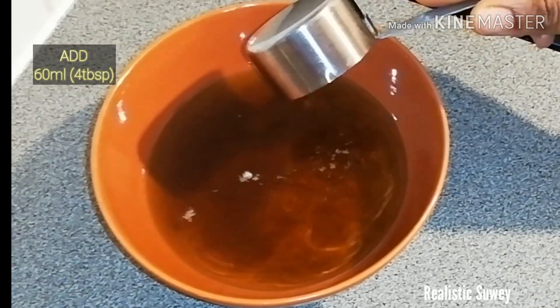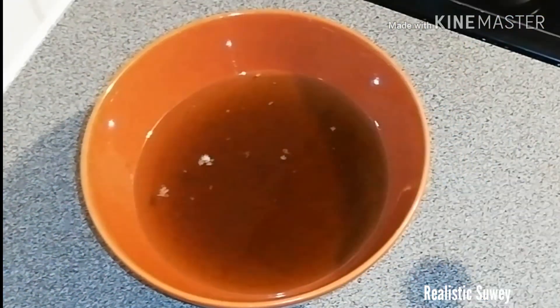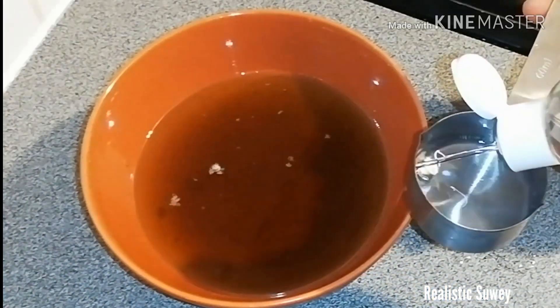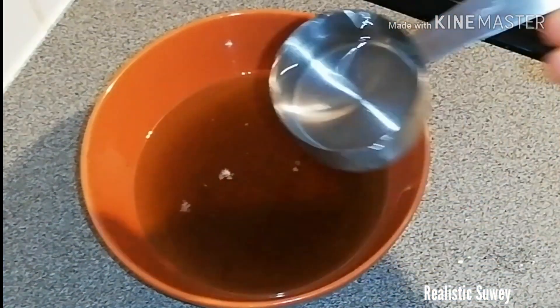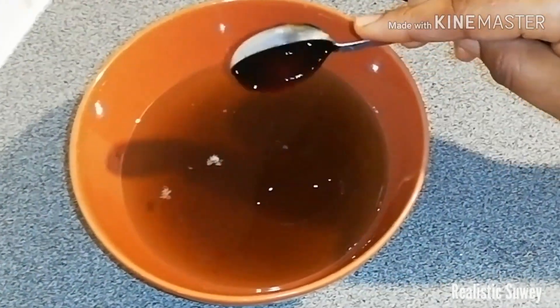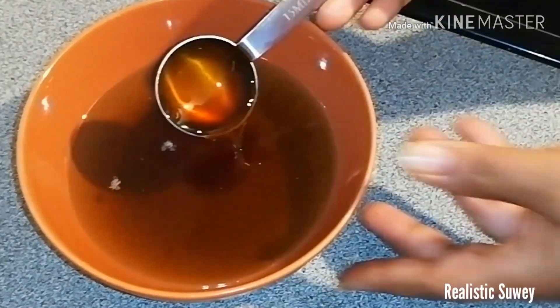I go ahead and add my baby oil — this is 60 ml, about four tablespoons. Then I add the vitamin E oil as well, which is two tablespoons, about 30 ml.